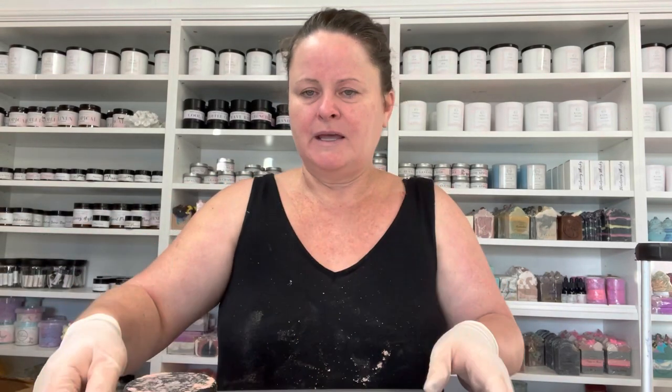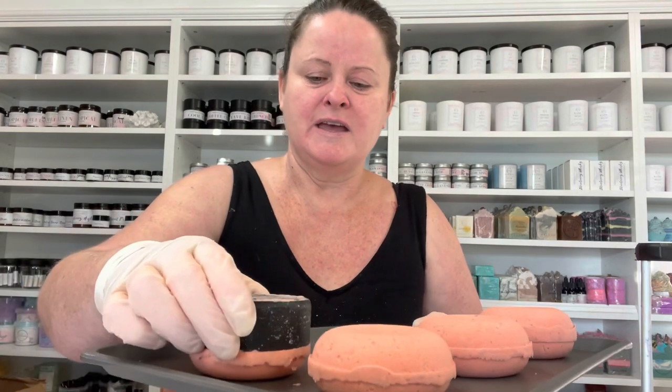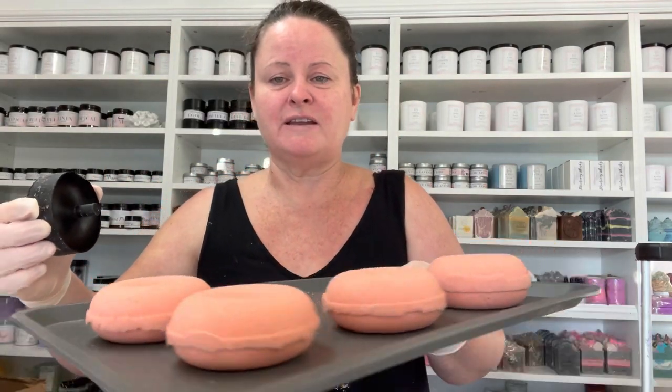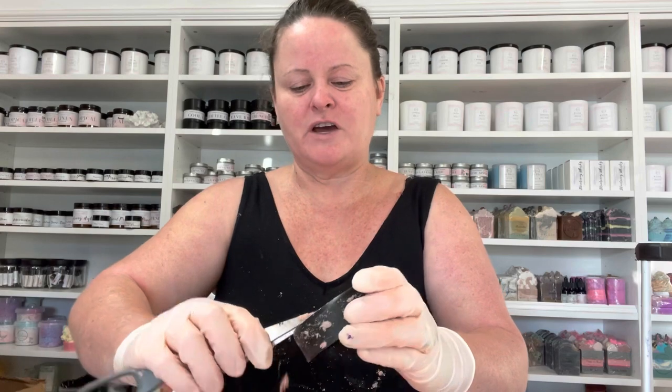Those tiny little dots you can see are because of the Epsom salts — without them it'd be really smooth. Then all I do is get my tray — you can see I've already started doing some — I flip it upside down, set it on the tray, squeeze the sides a tiny bit and release it very carefully. And there you go, it's all on the tray — look how cute that looks! I'll pop the camera down and keep making these, then after drying we'll do the glazing.